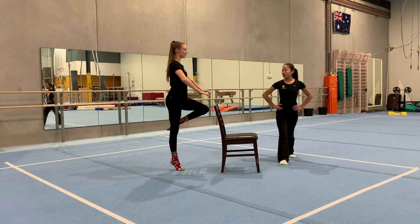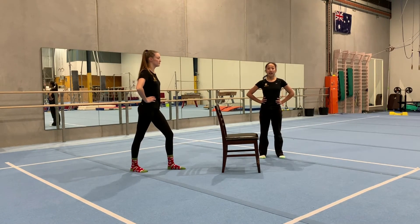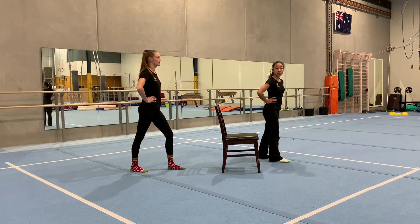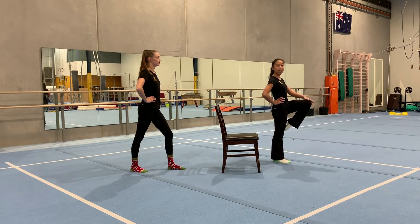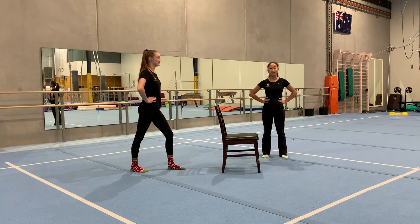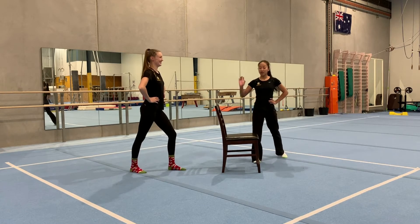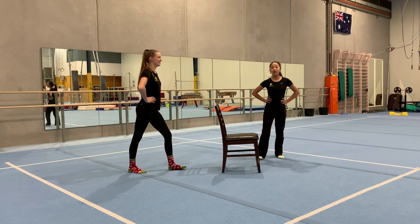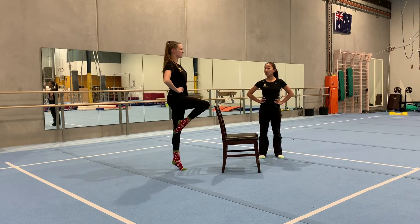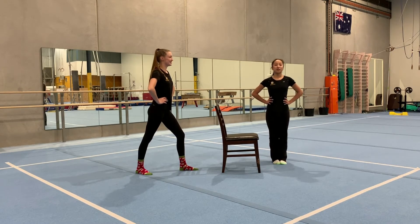Now we're going to do our other leg. When you go up on your toe you want to go right on the ball of your toe, and when you point your toe to your knee hold up tight — like you're holding a dinner plate, you don't want to let it fall. Do it three times for three seconds: hold it, one, two, three. If you need the chair you can grab it. Two more times: one, two, three. Again: one, two, three. Good job.